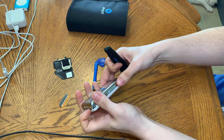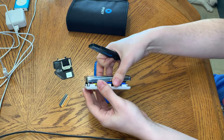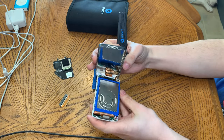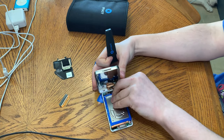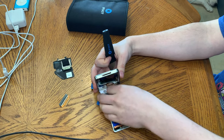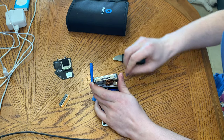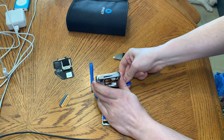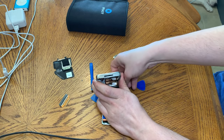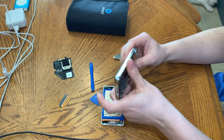This is a lot easier to open than the classic, for sure. All right, we're inside. Now disconnect the headphone jack. These are also known for breaking the connector off the board, so you have to be really careful with these.